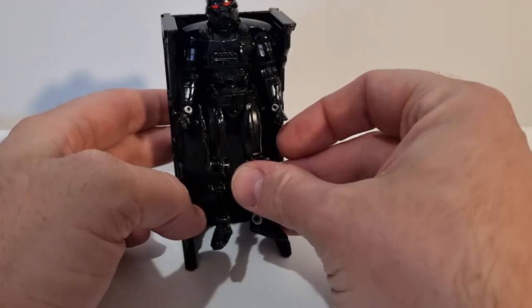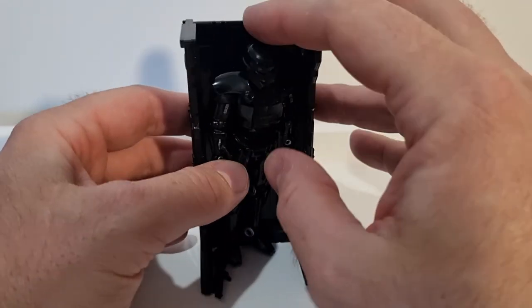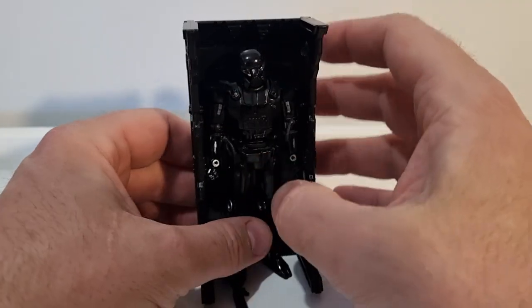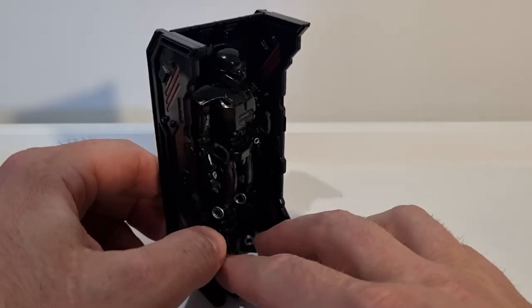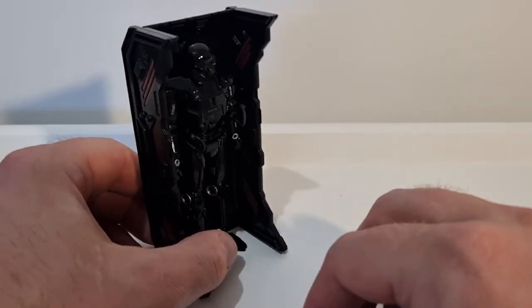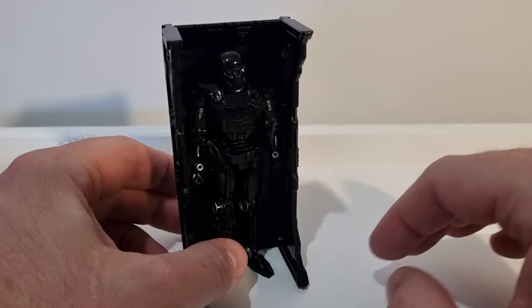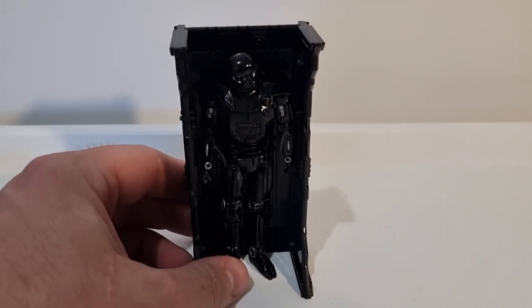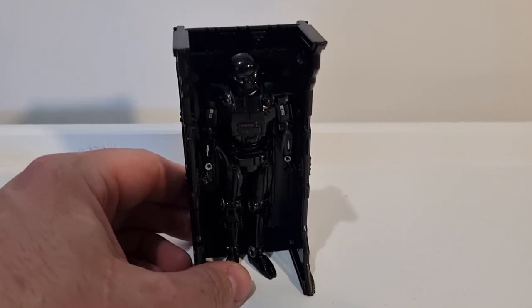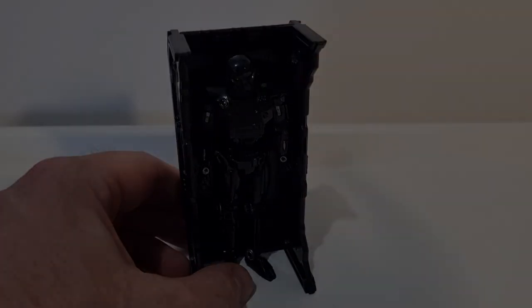This is a nice deluxe set. Look at them all in there — somehow I haven't worked it out, but that would make a really cool display if you were buying, you know, 16 of them and lining them all up. I reckon that would be absolutely awesome. Thank you very much, I appreciate you watching, and we'll be back with a lot of colors figure next. May the Force be with you everyone.